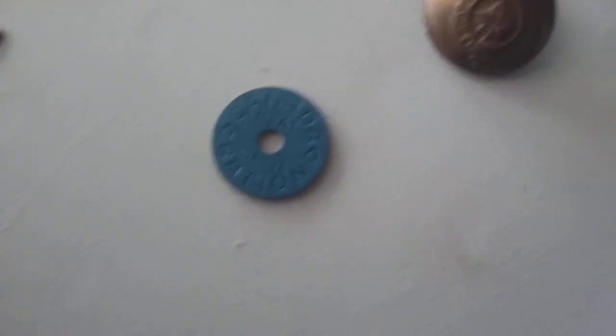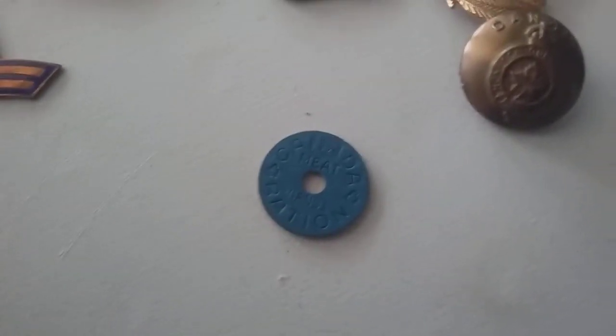So this is just gonna be a mix, I guess. We got a rationing card coming. Oh gosh, my hands are just the shakiest today. Canada meat rationing — and the other side is just the same.